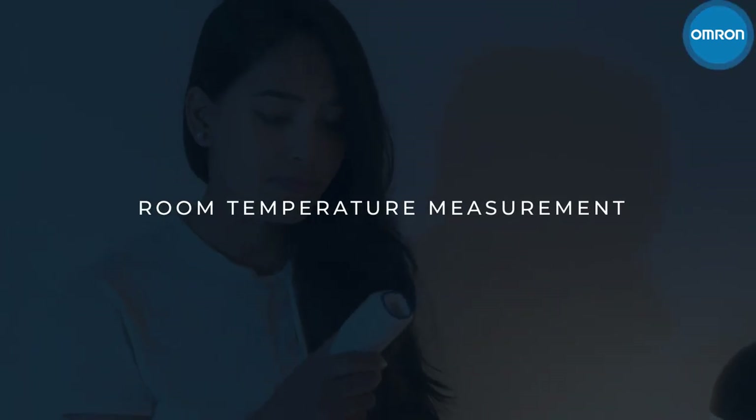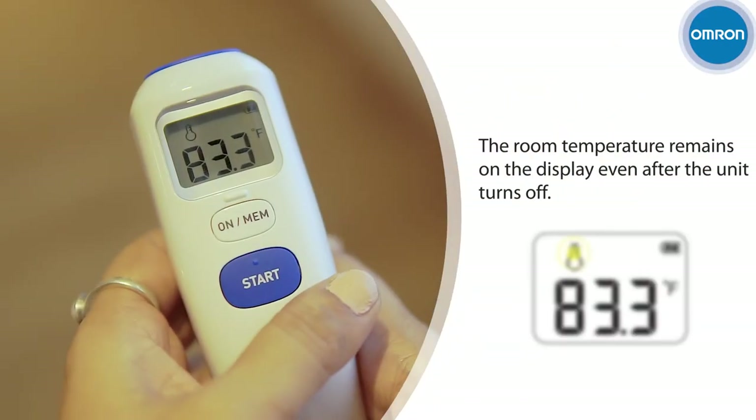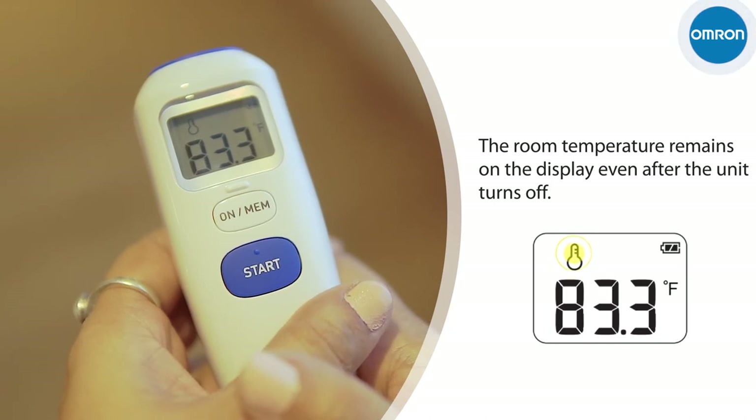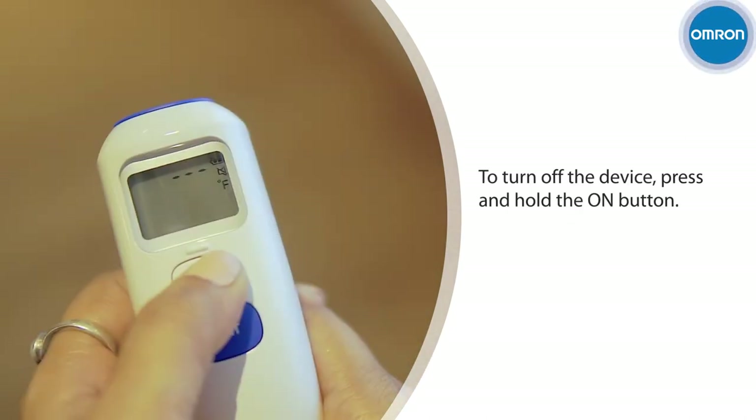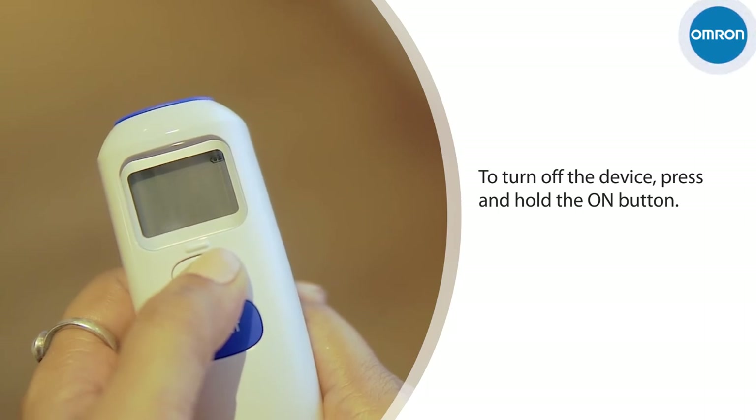Room temperature measurement. As long as the battery is inserted, the room temperature is always displayed, even after the device is turned off. To turn off the device, just press and hold the On button.